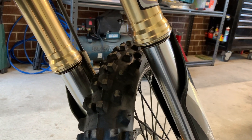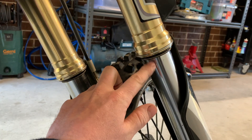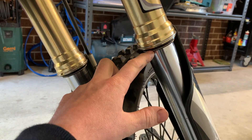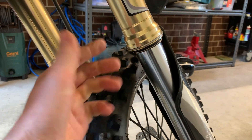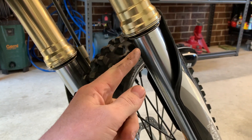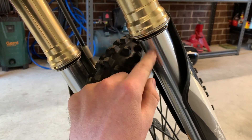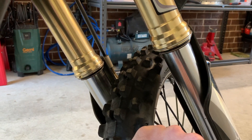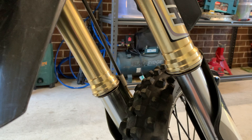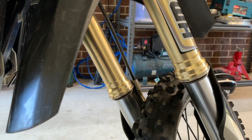I can't remember what brand fork seals I used — I'd have to go back and check the video — but they weren't SKF, which is obviously the best. I didn't use those because they're expensive, but I've learned my lesson because these leak like a sieve. I think after one or two rides they started leaking, and as soon as they started leaking they let dirt in, and they just hemorrhaged fork oil. Not ideal.